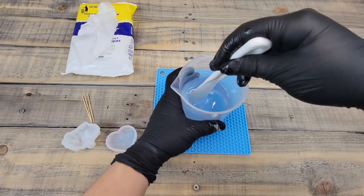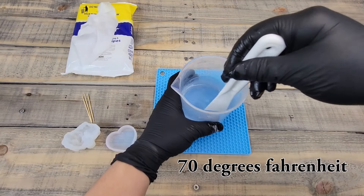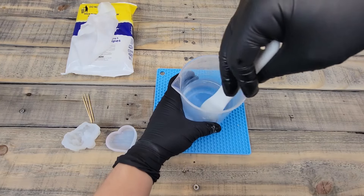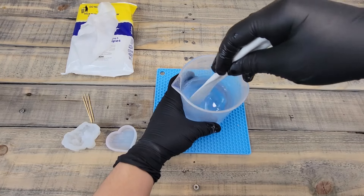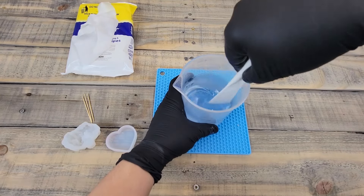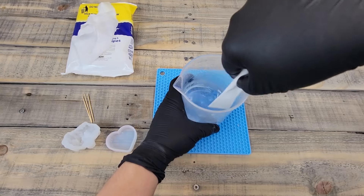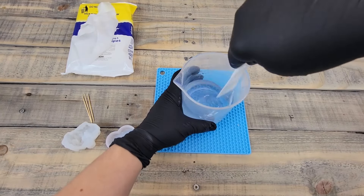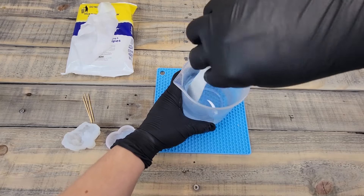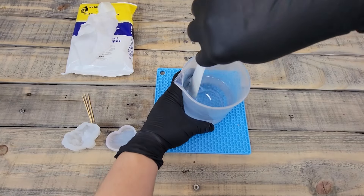Keep stirring until it's crystal clear — usually about three or four minutes. Be aware of the temperature in the room. If it gets close to 70°F or below, the resin gets cold, which extends the curing time and creates more bubbles. While stirring, make sure you're scraping the sides and the bottom so no parts of just the resin or just the hardener are left unmixed.